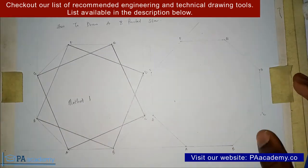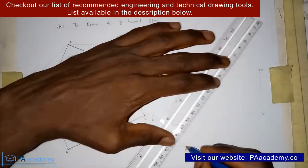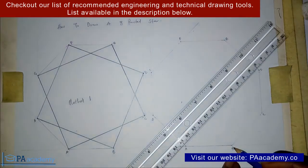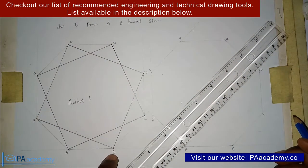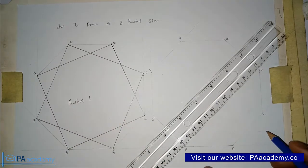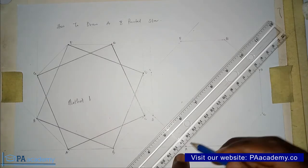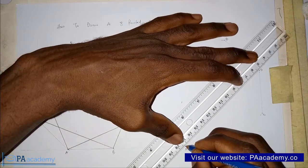Unlike in Method 1, this time around we are going to be skipping two vertices — two points. Starting from Point A, we draw a line straight to Point D, skipping Point B and Point C. Remember, in Method 1 we only skipped one point; here we skip two. So we draw from Point A straight to Point D.